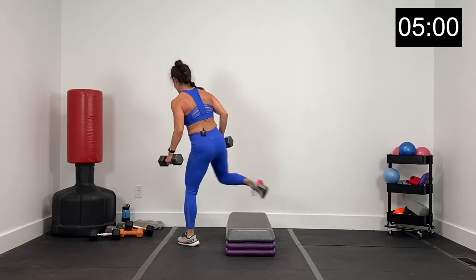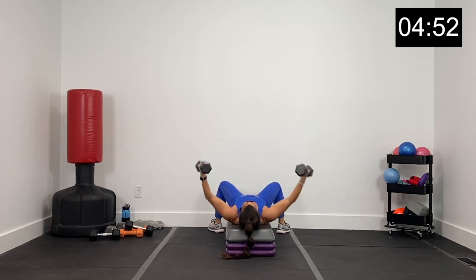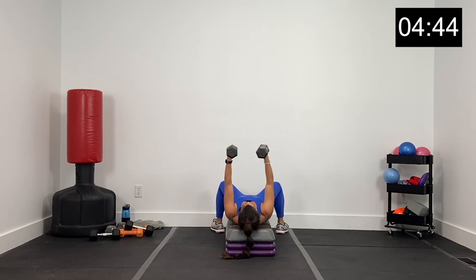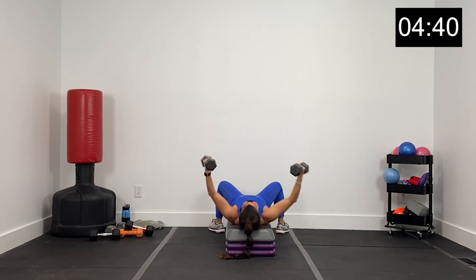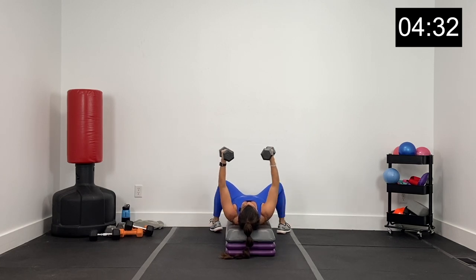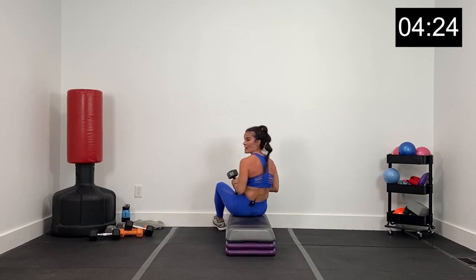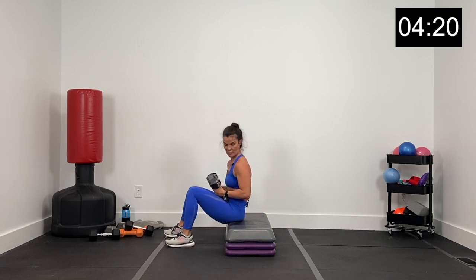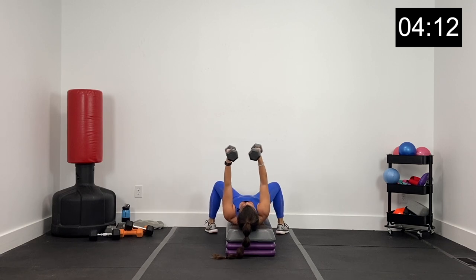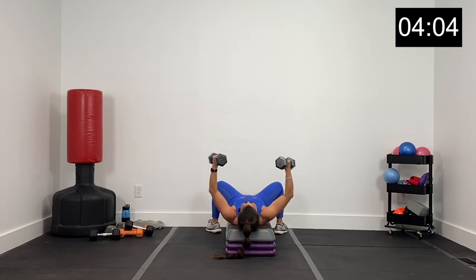We've got flies on the box now — keeping my 15s. All the way over, dumbbells overhead, and we're going to fly out and up. 45 seconds — fly the dumbbells all the way out and right back up. Elbows slightly bent, feel like you're hugging a barrel on your way up. Lower, lower, lower, lift and squeeze. 15 more seconds with these flies. 10 more seconds. Eight, seven, six, five, four, three, two, and one.